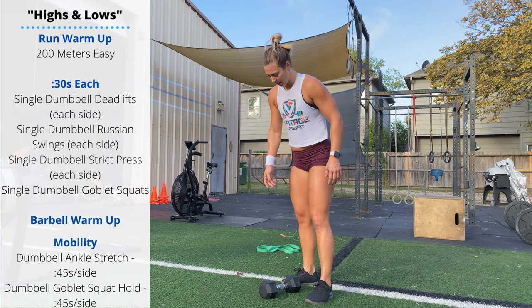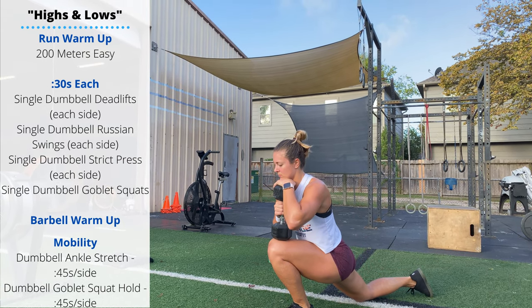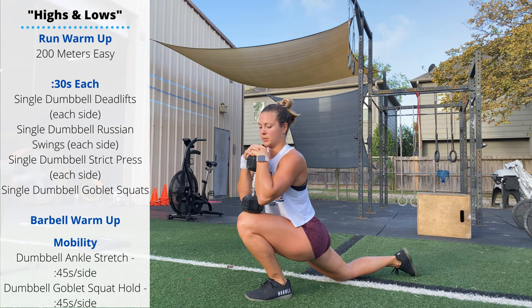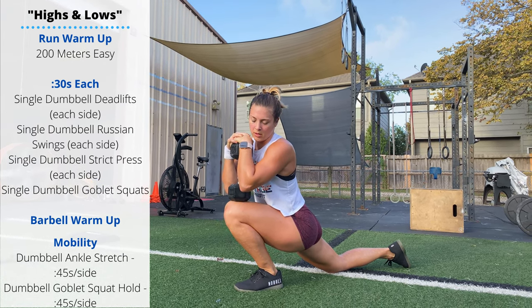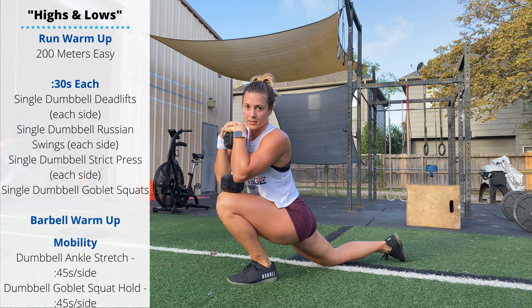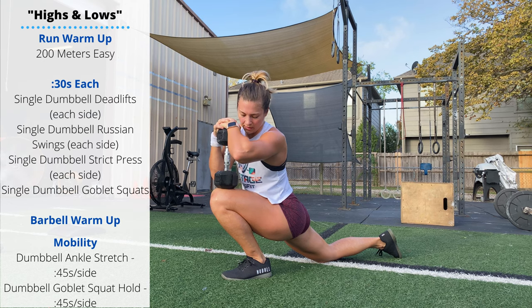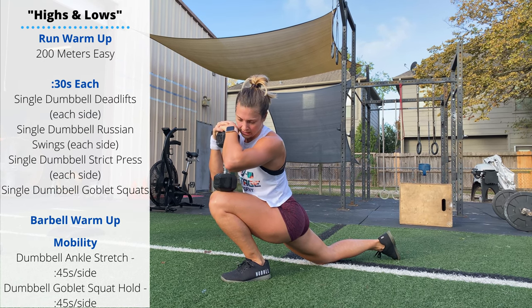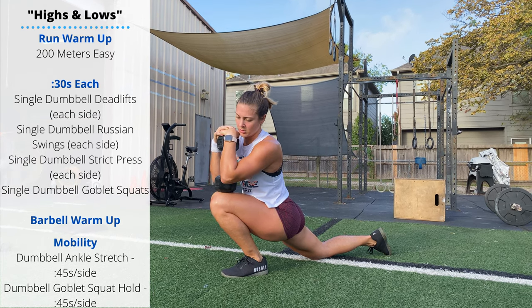Do a dumbbell ankle stretch: set up in a lunge, place the dumbbell on top of the lower thigh just above the knee, and actively push down on that dumbbell driving the knee forward. Rebecca's showing this ankle dorsiflexion — we want to keep the heel on the ground with the knee a few inches in front of the toe. This helps a lot with squatting movements, especially front squats, pistols, and overhead squats.